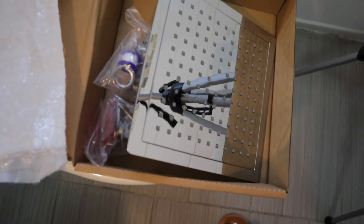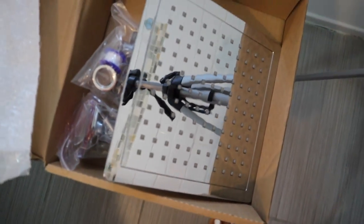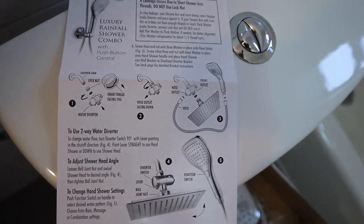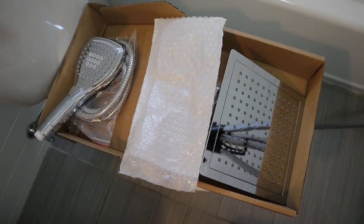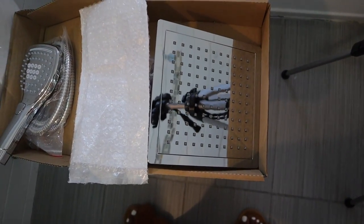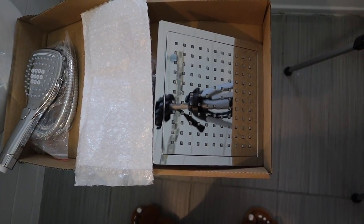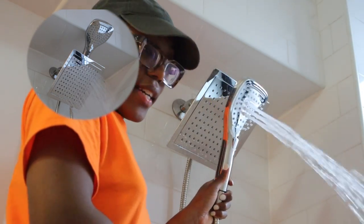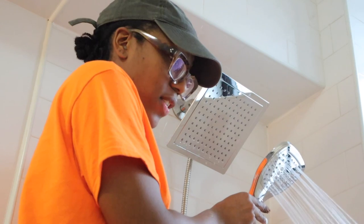There are a lot of moving parts to this bathroom, and one of them is that I got a new shower head — it has a detachable side part and it comes with instructions so I should be able to put it together. I'm really excited because I feel like this will make it look more luxurious and just cute.